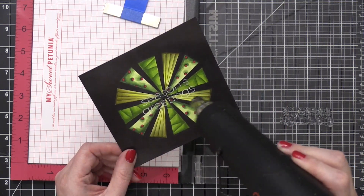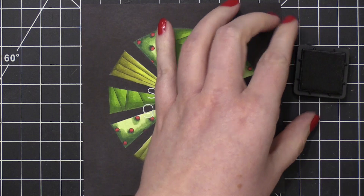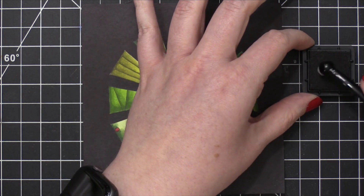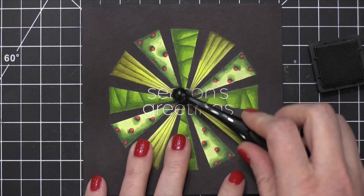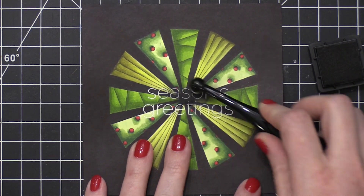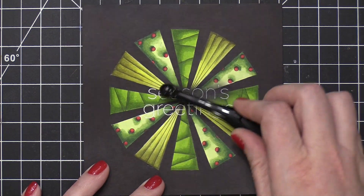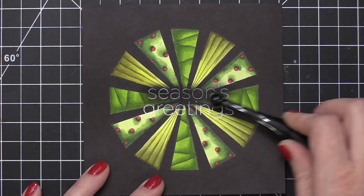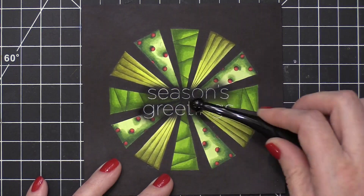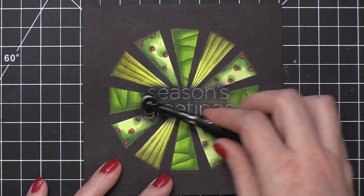I sprinkled on some Brutus Monroe Alabaster embossing powder and hit that with my heat tool. The words sort of get lost with the high contrast of the trees, so I'm going to use a little blender brush from Honey Bee with some Distress Black Soot ink and very gently blend over the top of these words to darken the area behind them. Because I did heat embossing and the embossing is a slick surface, this ink is not going to stain the white words — it'll just apply to the area around the words, making the greeting much more legible over that high-contrast pattern area.